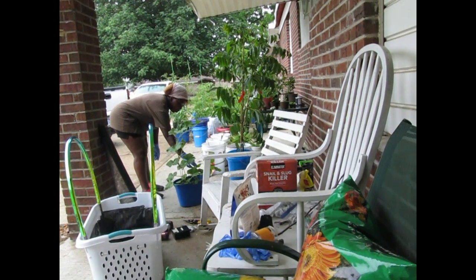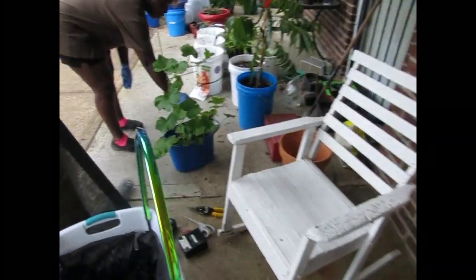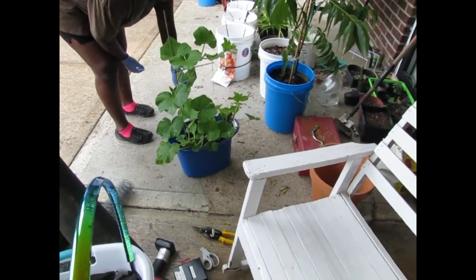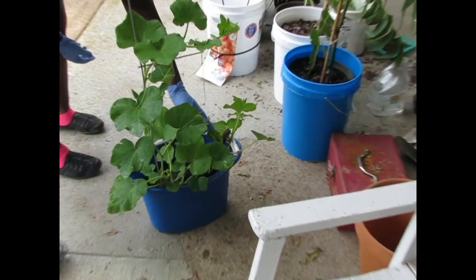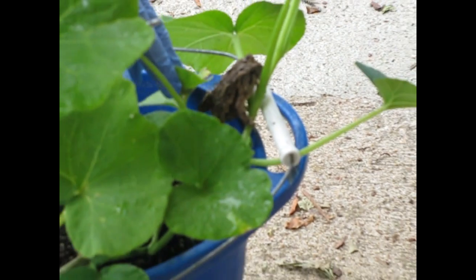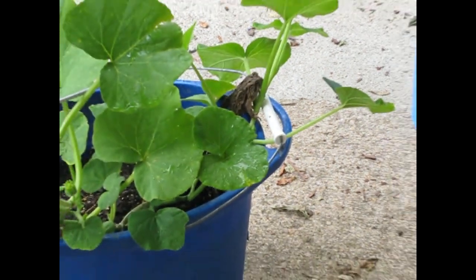Hey, Froggy. You scared? Oh, he's scared. Look. Where's the frog? You see him? Hey. Hello. You see him?